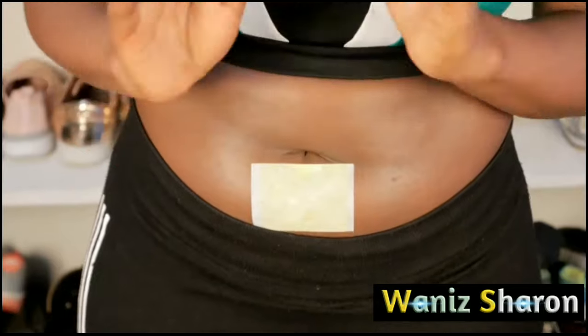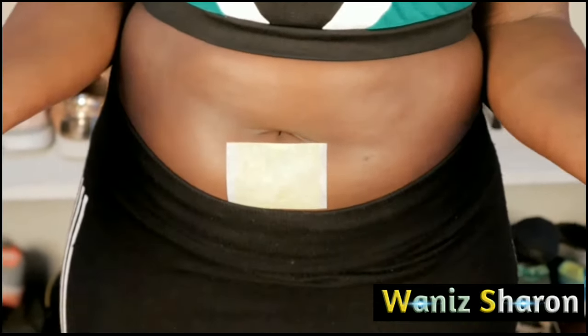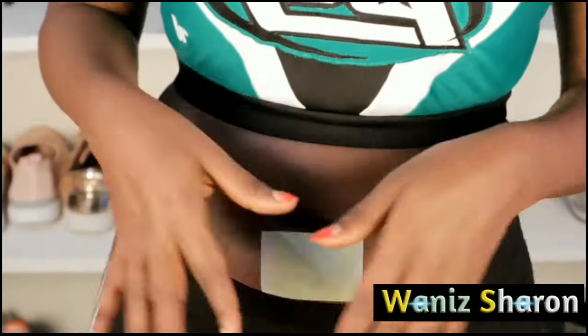You wear it for two or three hours — it should not be more than three hours. And then you're supposed to lose tummy inches, which doesn't really make sense to me, because you're supposed to patch it in multiple spots.